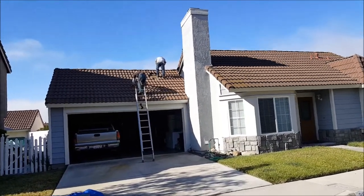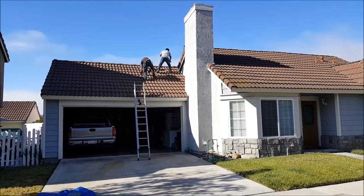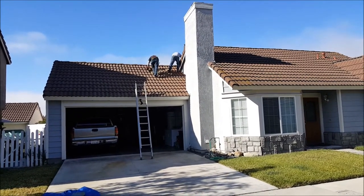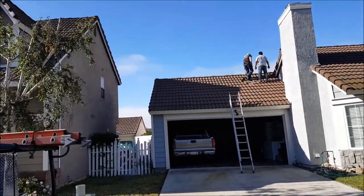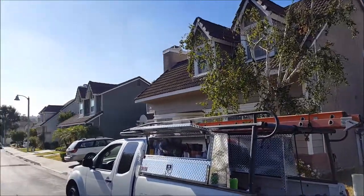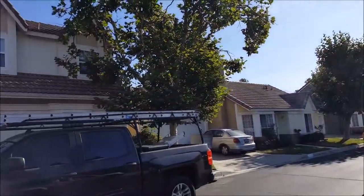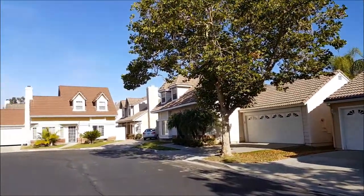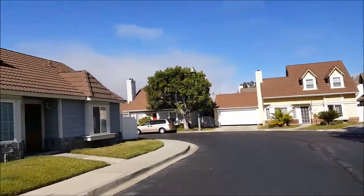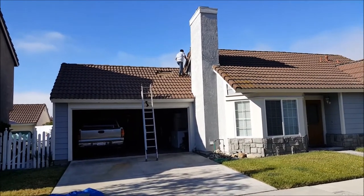We're here in Mission Viejo to do a little roof leak detection. This is a pre-existing customer. As you can see, there are tile roofs pretty much everywhere — we mostly do tile roof leak detection. We fix a lot of tile roofs; we're a tile roof leak detection specialist company here in Orange County, located in Lake Forest.